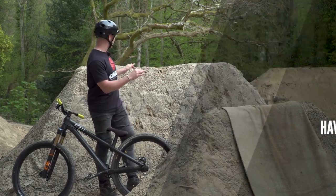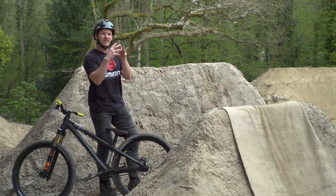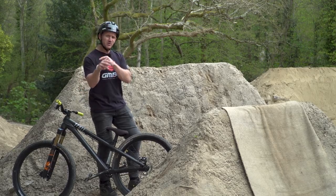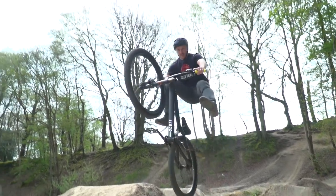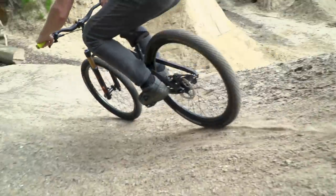I'm going to choose this little jump right here — it's a slight step-up, but it's going to give me enough time to get my legs over my bike, do the no-foot can, perfect that trick, and land back on my bike and get out safely.